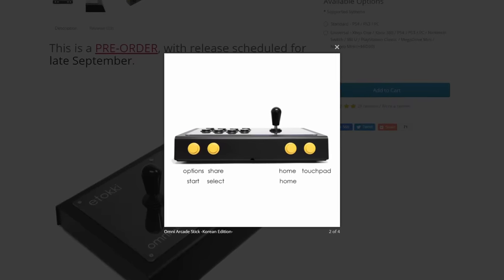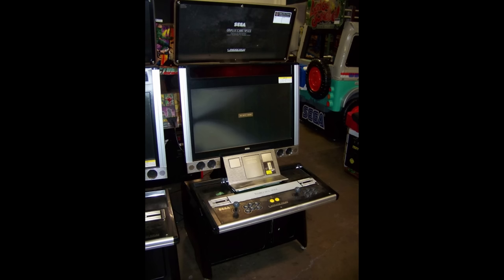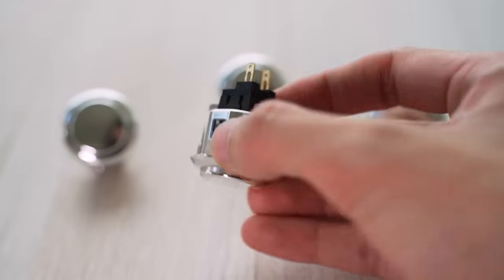On the front of the stick, the Itokis originally come with yellow menu buttons as an homage to the start buttons on Sega Lindbergh cabinets, but I replaced them with silver because silver is shiny.